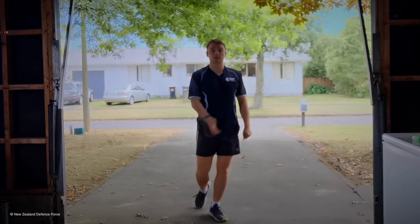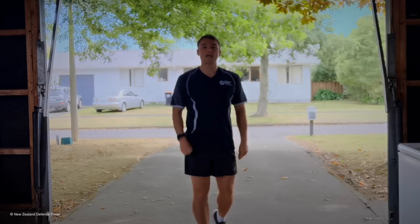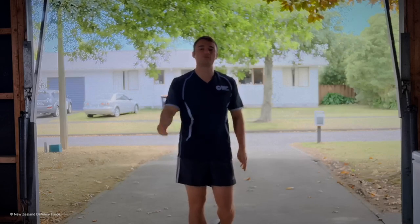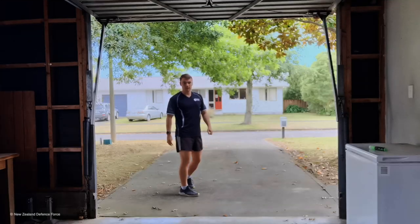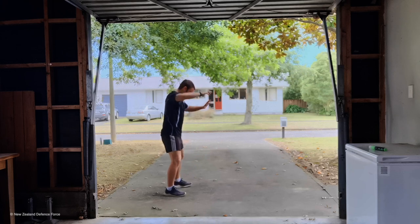I'll do the first round with you guys in a side-on position so you guys can see what I'm getting up to. After that it's up to you guys to do either two or three more rounds, giving us three or four rounds total. First round starting in three, two, one — off we go.